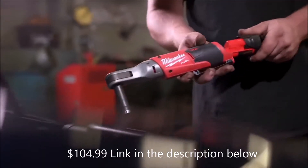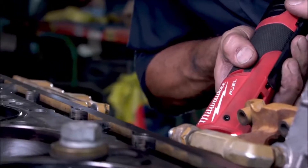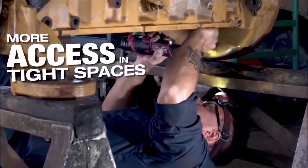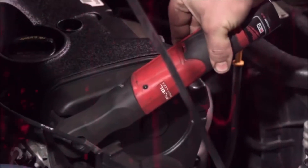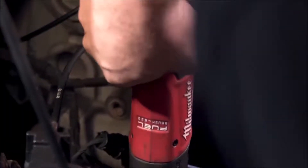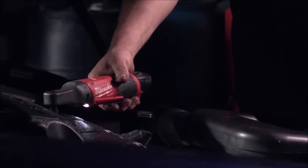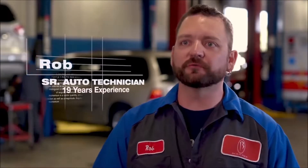Grab the battery out of the charger, plug it in, and start going to work. Using the fuel ratchet, they're not as bulky as some of the air tools out there and they feel a little more balanced. You can get into tighter areas versus the air ratchet. The compact head fits in tight spots and the compact size allows me to get into tighter spaces that I normally wouldn't. Especially not having a hose attached, it's a lot more maneuverable, more portable, and more versatile.